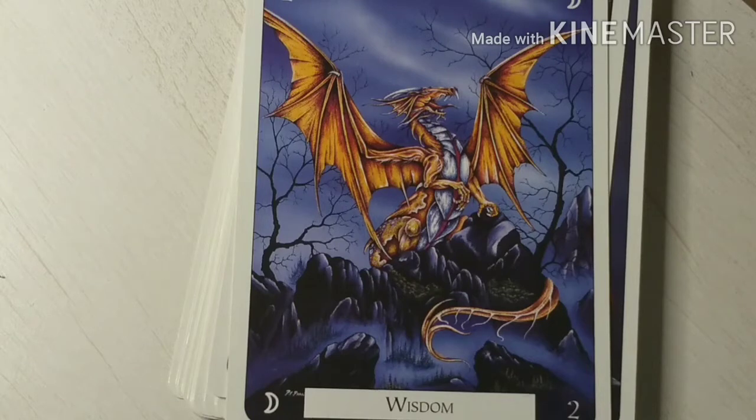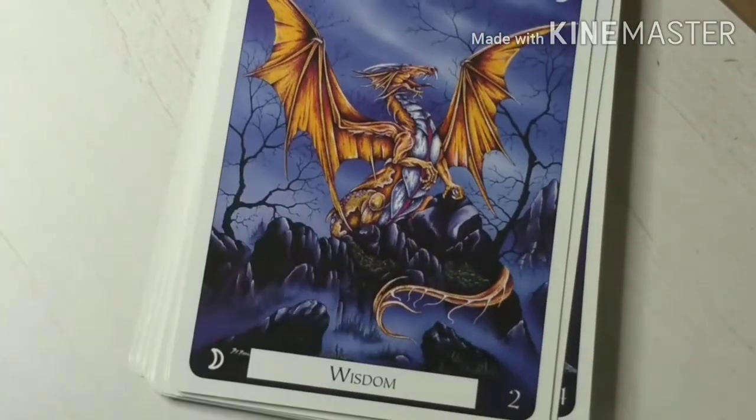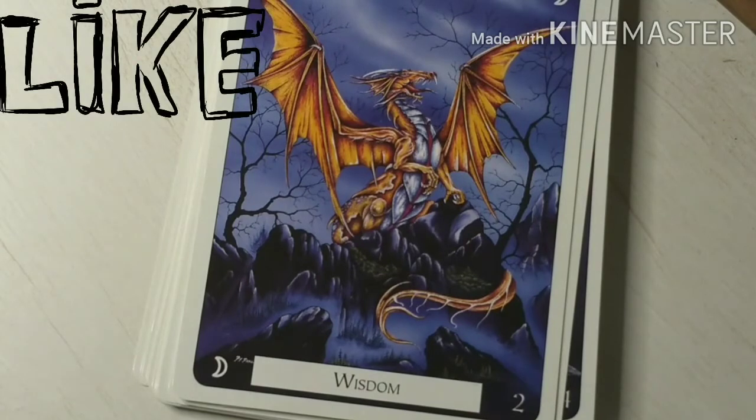The artwork, as you can tell, is really, really pretty — a lot of detail to the dragons. I just really like the artwork on these. It's a really nice dragon deck.